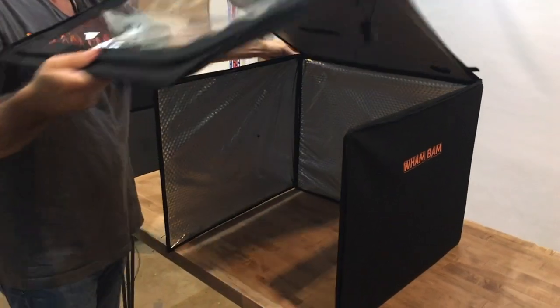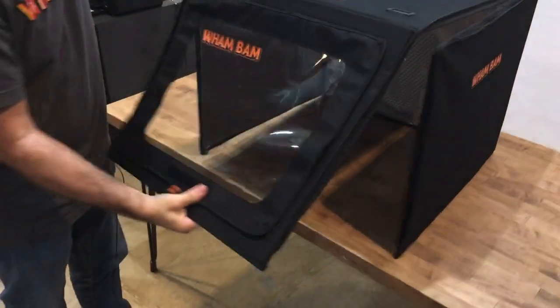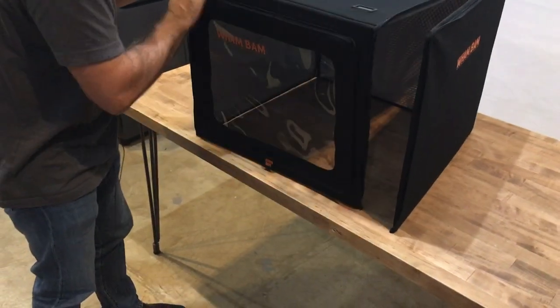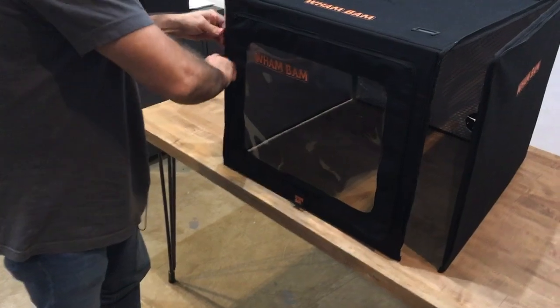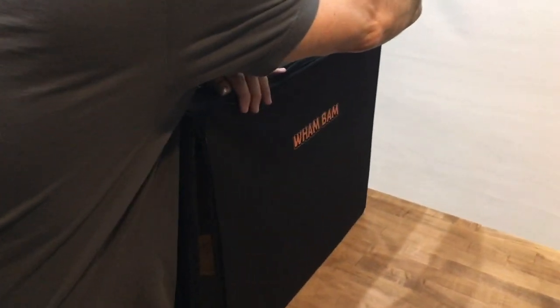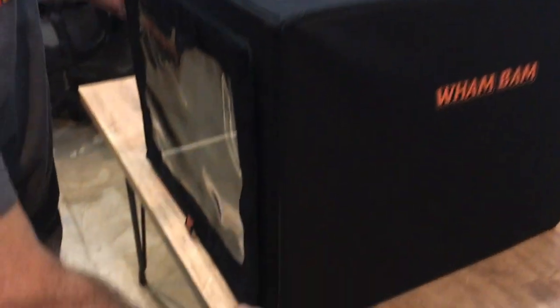And I pull the zipper down on one side, pull the zipper down on the other side, and it's built.